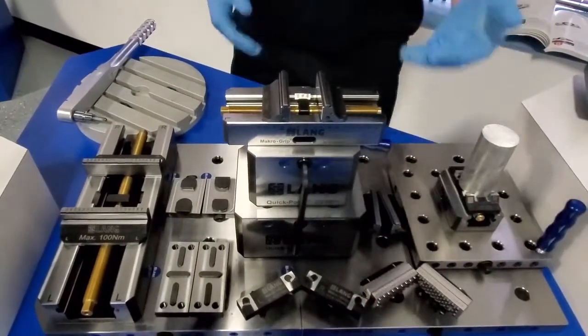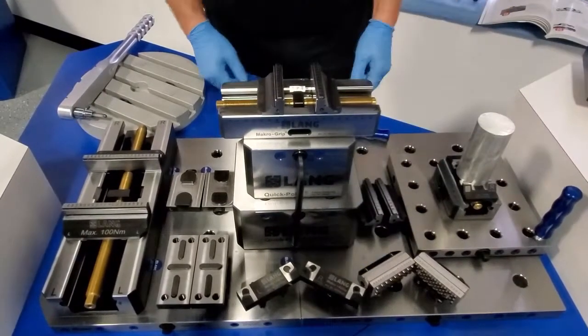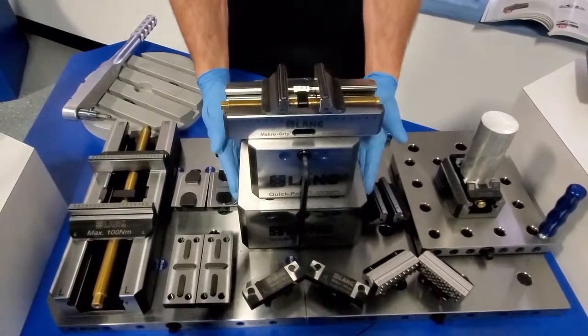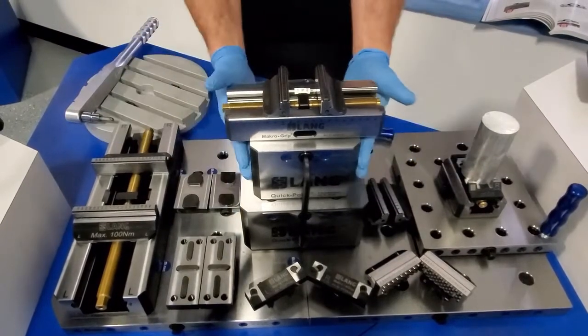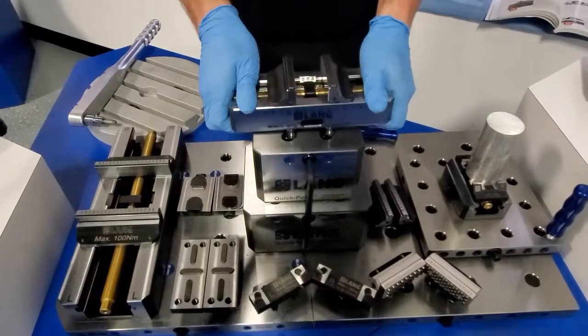We're going to work our way from the table up, just to introduce you to Lang. Down here at the bottom is a QuickPoint 96 plate, on top of that is a 96 riser, then an adapter riser 96 to 52, and finally a 52 vice on top.